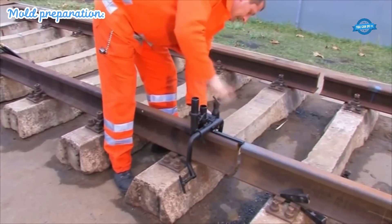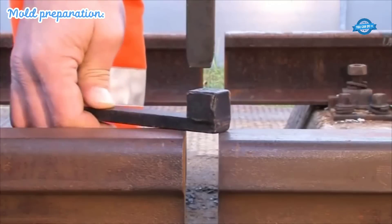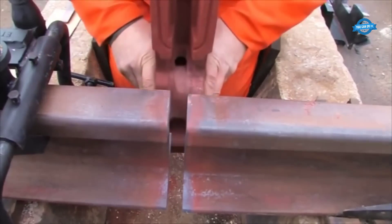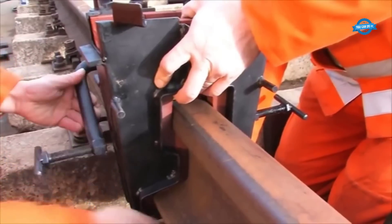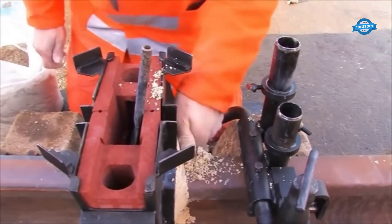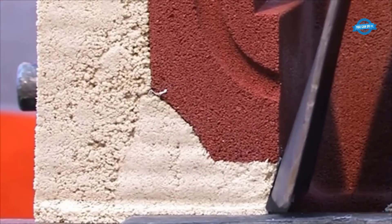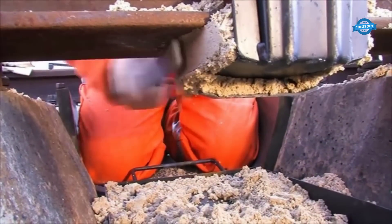First, the mold needs to be checked and cleaned, ensuring it has no cracks, rust, or any damage. If necessary, the mold should be repaired or replaced. The mold is placed in the correct position on the rail head, which needs to be properly aligned to ensure a perfect match. The mold is connected to the rail head by clamps to keep it in place and ensure stability during welding. The joints between the die and the rail end need to be tight to avoid overflow when the alloy reaction takes place.